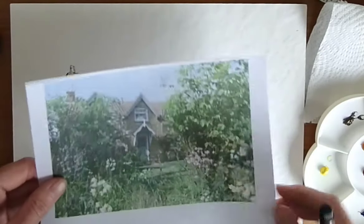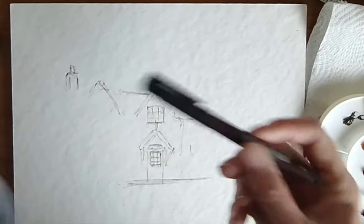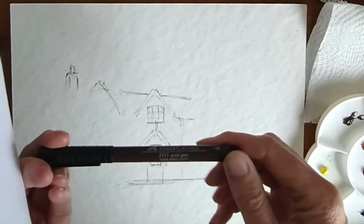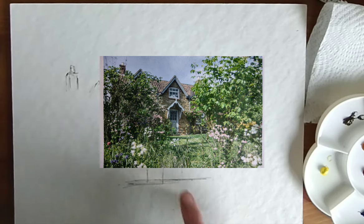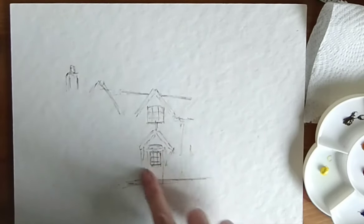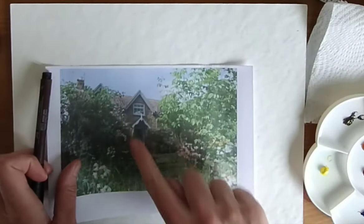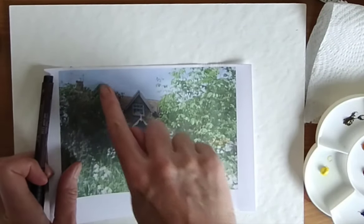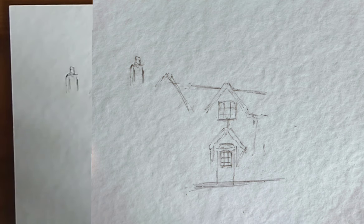Some pen and wash today. I've got a nice little cottage scene, cottage garden, and I've used a Faber-Castell dark sepia drawing pen. It's a permanent pen, and I've done a very loose drawing of the door, the window, a little bit of the roof, basically what I can see. I'll pop that photo up on the screen for you.